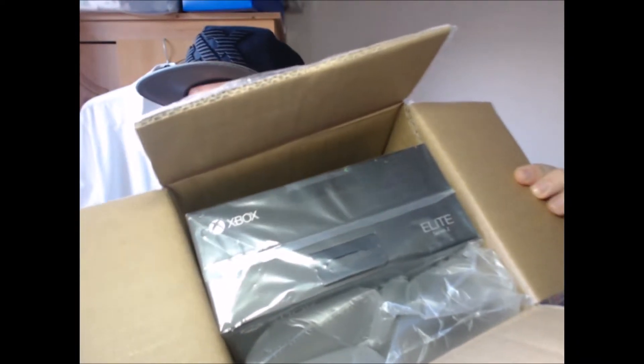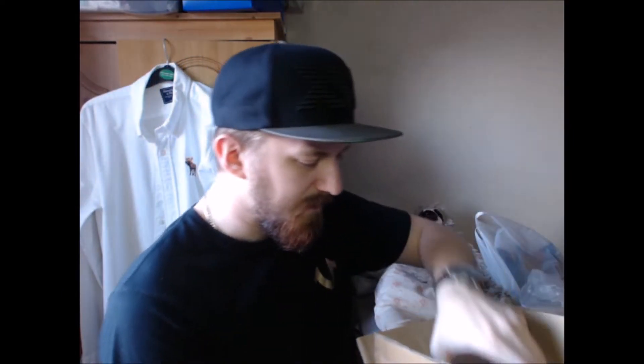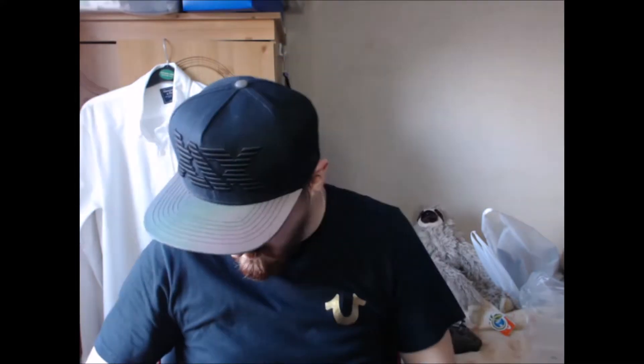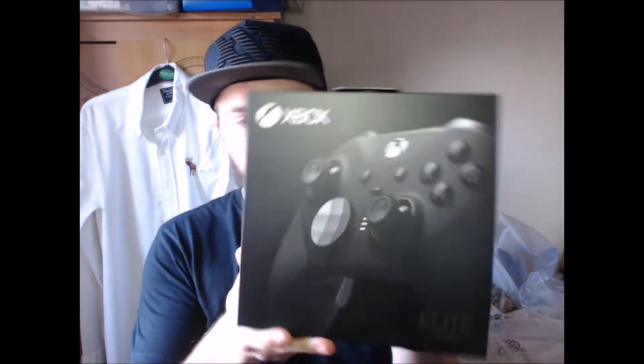That was very loud. If we take a look, you can see there - Xbox Elite Series 2. We've got some bubble wrap protection and then we have the moment of truth. There we go, Xbox Elite Series 2. Let me shut the box out of the way. I'm actually buzzing to open this. Apologies if it is loud - we'll get the rustling off the wrapping as well. This is the outer box - Elite Series 2, very beautiful.